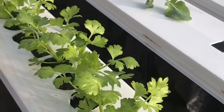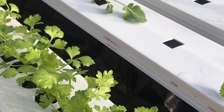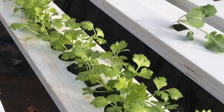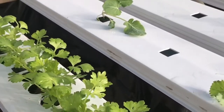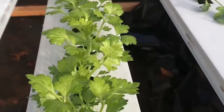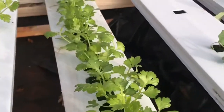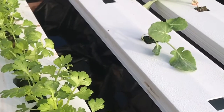These are inch-and-a-half holes because I'm not using net cups. If I was using net cups I'd punch a two-inch hole or inch-and-seven-eighths somewhere in there. Since I'm not, I'm getting them as close as I can to fit as many plants as possible, because I'm here for production — trying to get as many plants out of this system as possible.